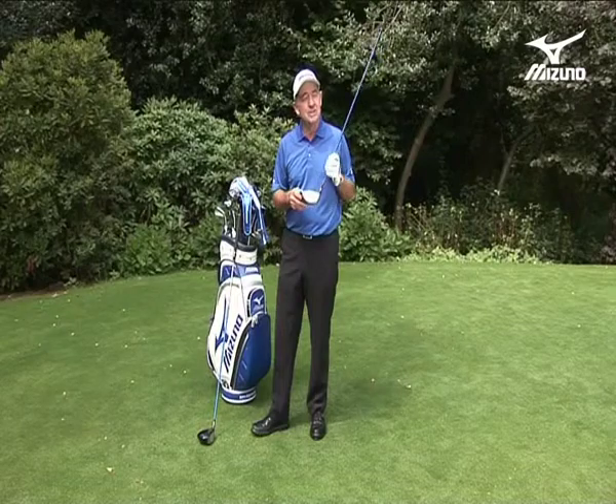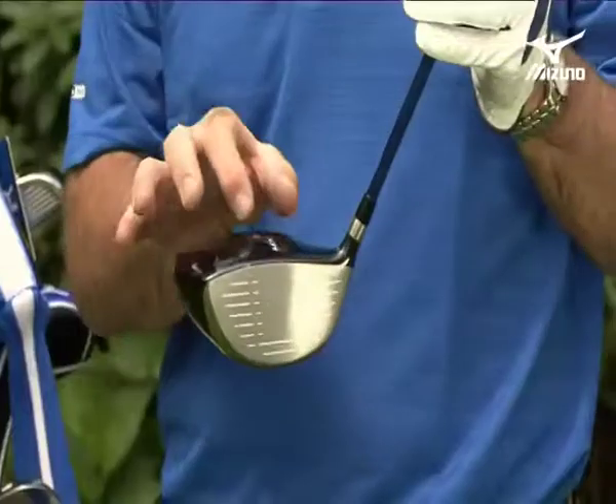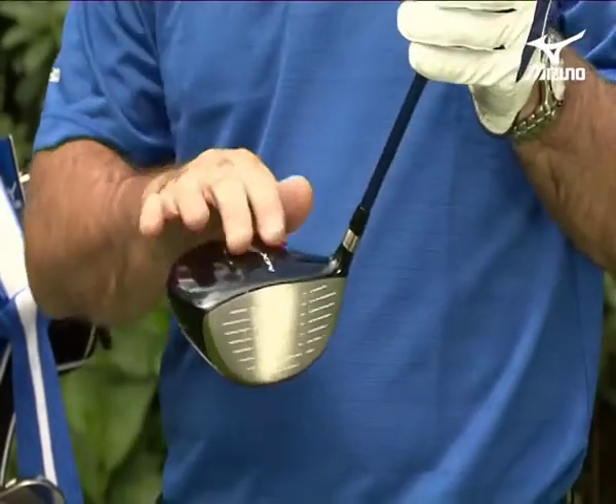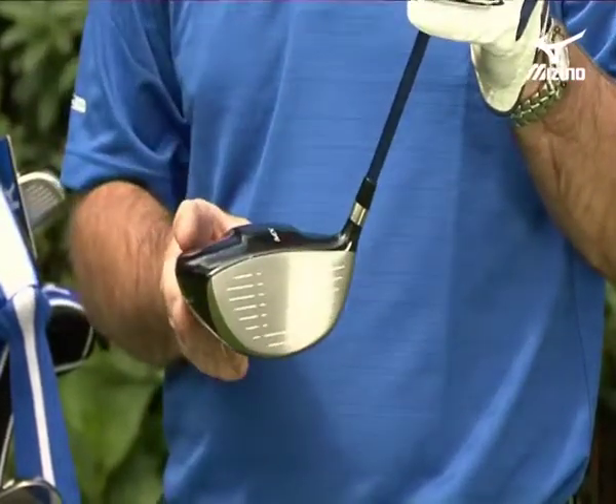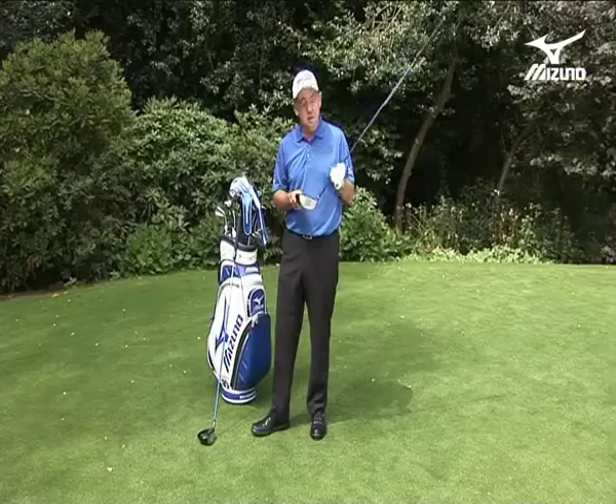The key word to using this club is effective, because on the top crown you get all the energy pushed forward into the golf club. The design has been to make a club for you — if you're not hitting the ball out of the middle every time, you'll still get good results.